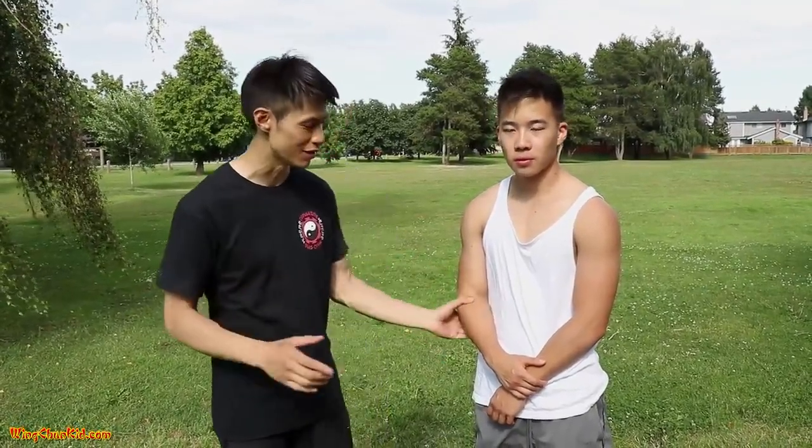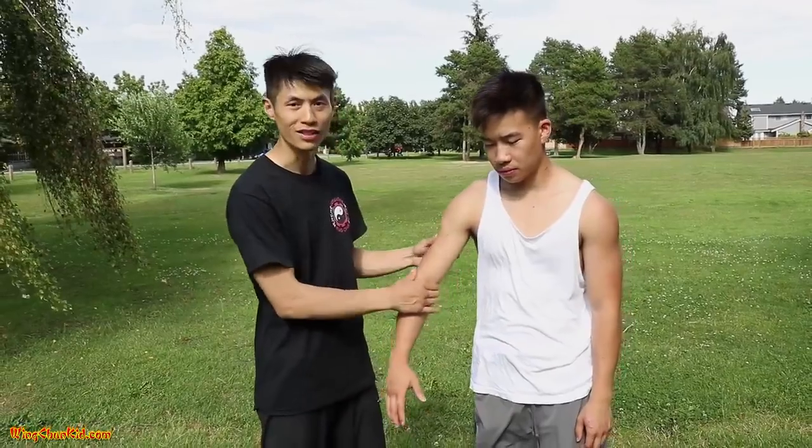We're talking about pressure points that are the most vulnerable. There are some pressure points that don't really work — they may work sometimes, but only about 40% of the time. For example, pressure points in the biceps and the chest. If you're fighting someone with huge muscles, a lot of times it doesn't work. So the pressure points I'm talking about are the ones that have the highest chance of success. Here are a few of them.